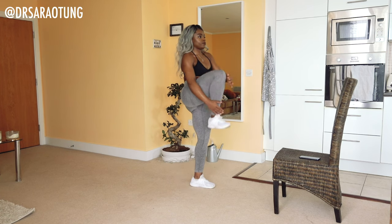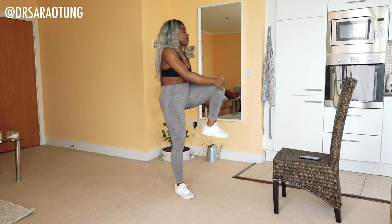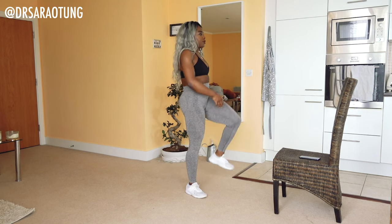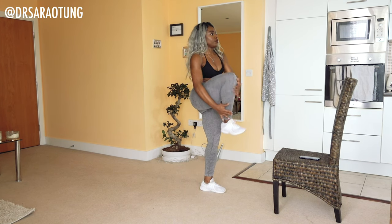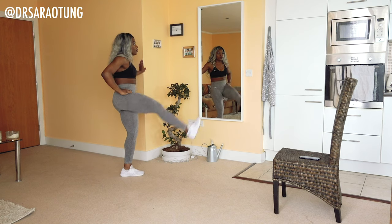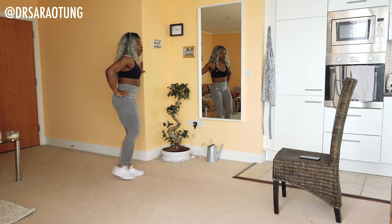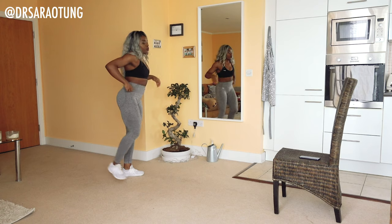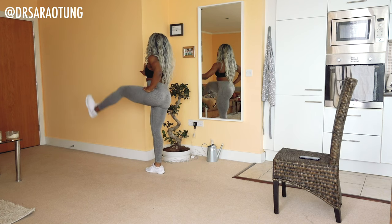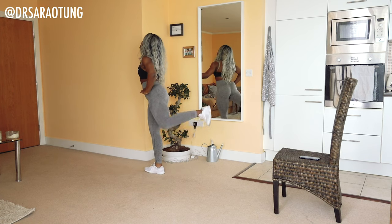We're going to do some knee hugs — hugging the knee into the chest, alternating legs, bringing the knee up nice and high. Then we're doing some leg swings. Hold onto a wall or a chair and swing the leg in front and behind. Make sure you're not arching your back to increase range of movement — just work with the flexibility you've got. It's just a dynamic stretch. Isolate the leg, making sure it's the only thing moving, and loosen up ready to start.